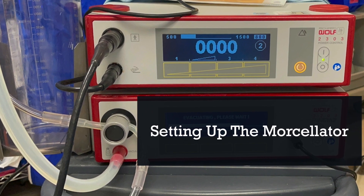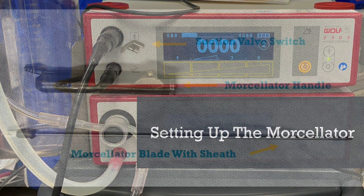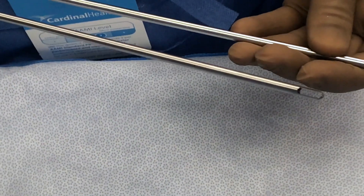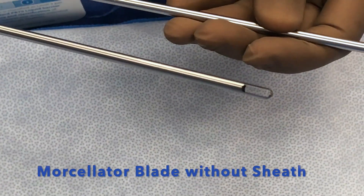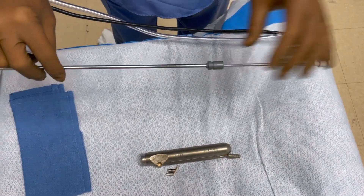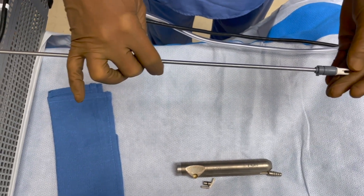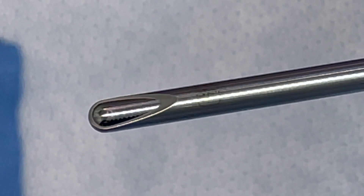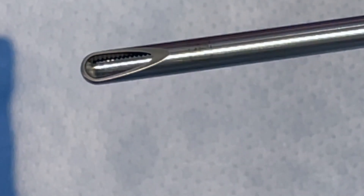Prior to morcellating, you should be familiar with the device and its setup. There are three main pieces to the morcellator: the handle, the suction valve switch, and the morcellator blade itself. We set up the blade so that only one-third of the aperture is visible when the blade is not spinning, as seen in this video. When the aperture is open larger, it will create larger fragments of tissue that risk clogging the device.